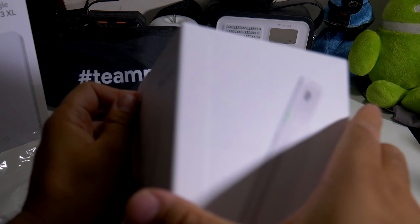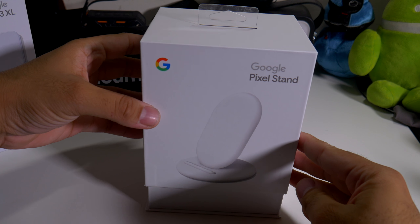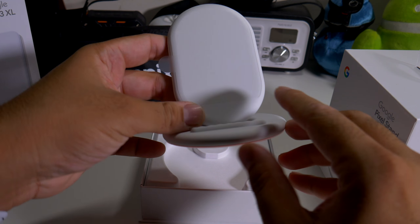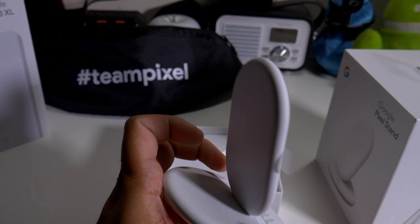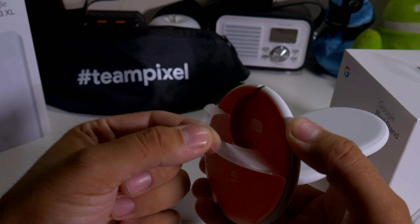Taking it out of the packaging, I can definitely see that it will match the Clearly White perfectly. So it's already unboxing itself — getting naked. Here's the charging pad itself. It does have a nice little orange accent, which actually looks like the Pixel 2 orange.